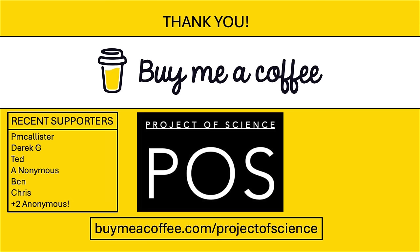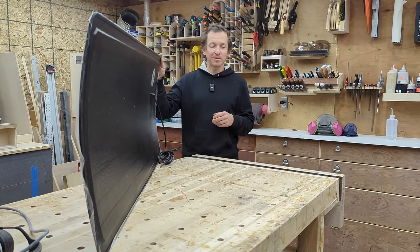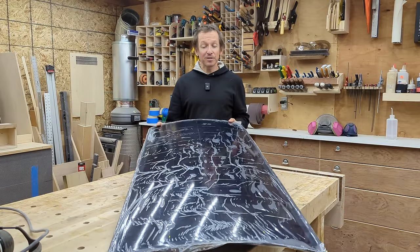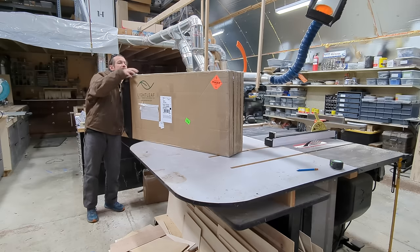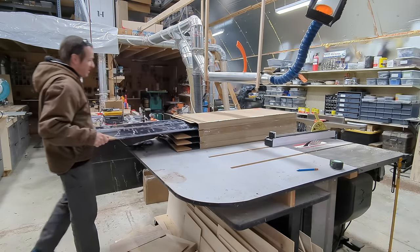Hey everybody, today in the shop I've got a project I'm very excited to undertake — replacing my current solar panel array on top of my van with these carbon fiber panels from Lightleaf Solar. When I first found out about this product about a year ago I was immediately intrigued, and just a few weeks ago I finally pulled the trigger and bought a set for my own van. It just kind of feels like the future of solar panels, so I'm very excited to work with these.